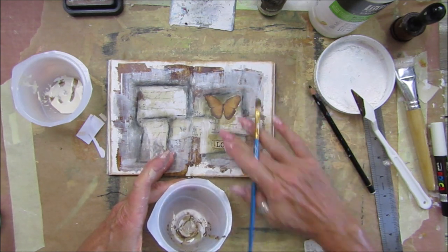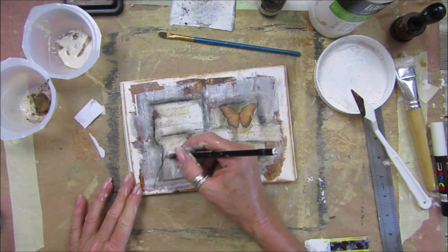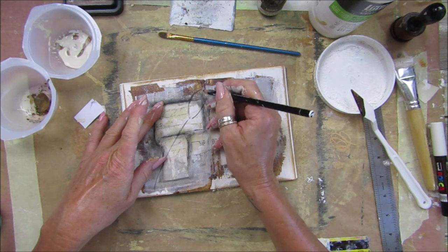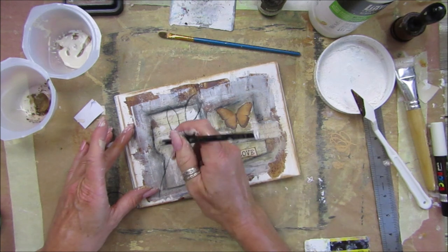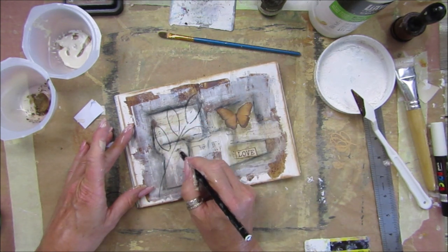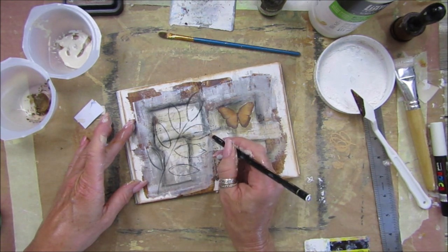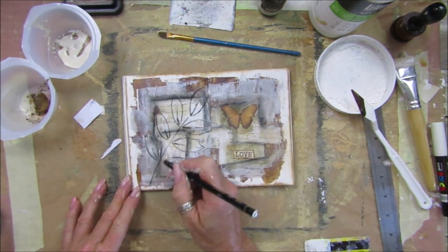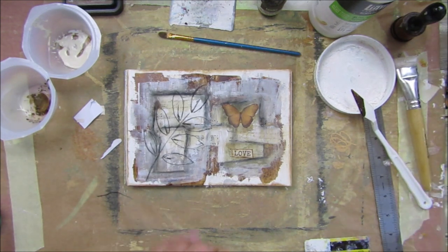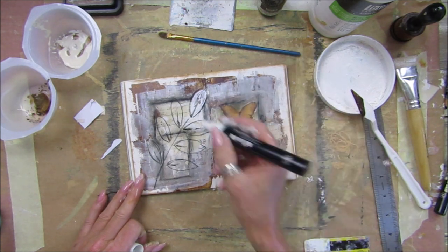There we go — it's a nice little grungy one isn't it? Should we just have something simple like this that does that? There we go, super simple. Shall I go in there with a Posca pen — where's my bigger one? Just colour it in just a little bit.